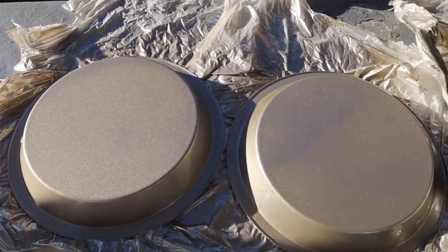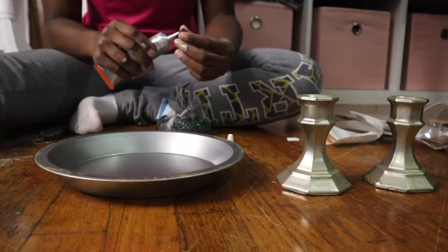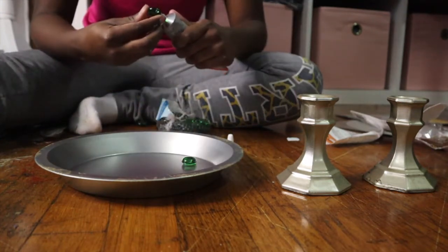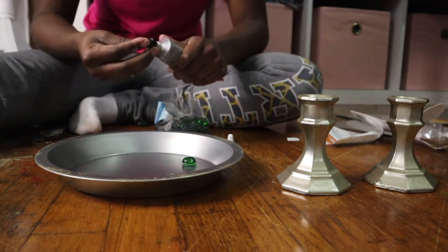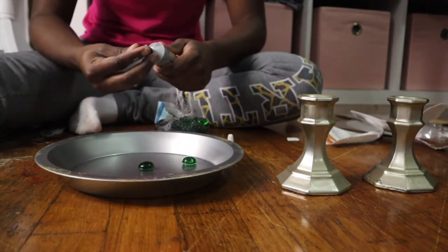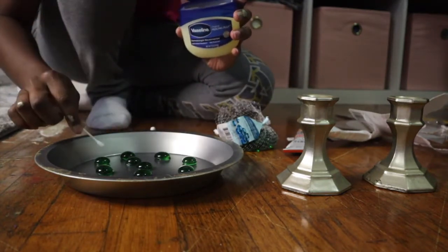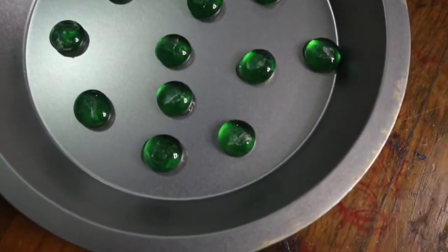Once you're all done spray painting, this is what everything should look like. I honestly suggest actual round marbles for this project, but since my Dollar Tree did not have those, I'm working with the ones that have the flat bottom. So if you also can't find the round marbles, all you want to do is glue your marbles to your pan — just one pan. Because these can't naturally move around like the round ones, I'm going to add Vaseline just to give them a little slip for spinning. You don't need much Vaseline at all, just a little on each marble.